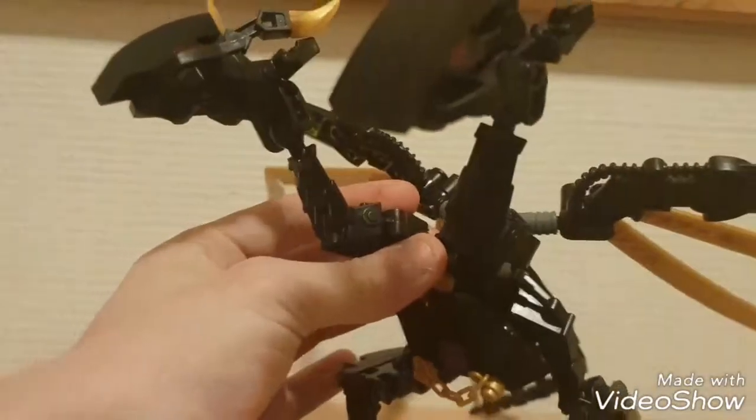Ladies and gentlemen, this is PrimeGun98 bringing you another LEGO review. Since you liked my Metroplex review, today I'm gonna show you something awesome but also a bit different.